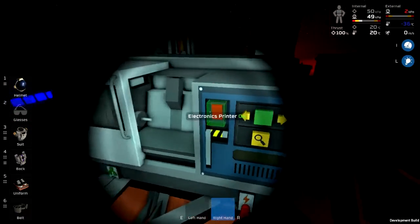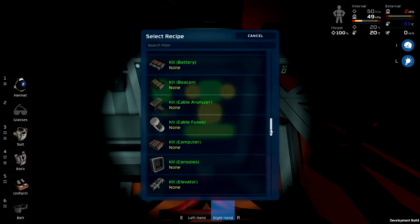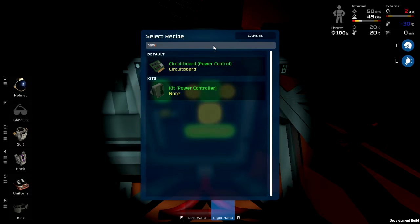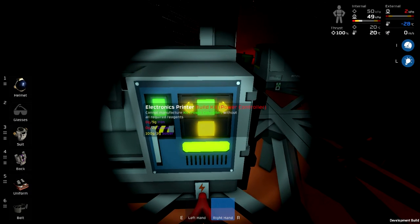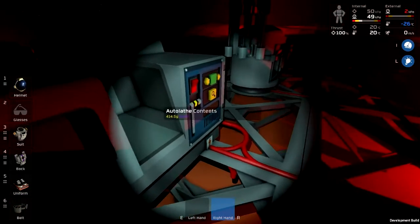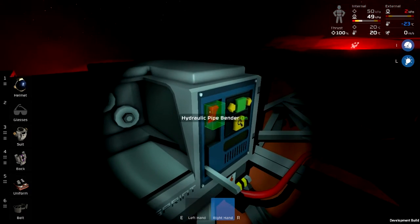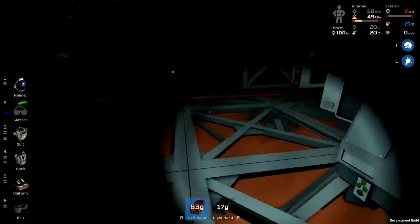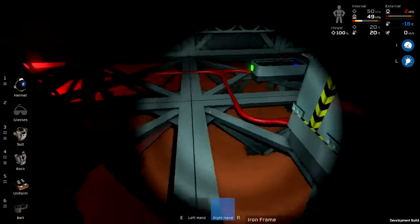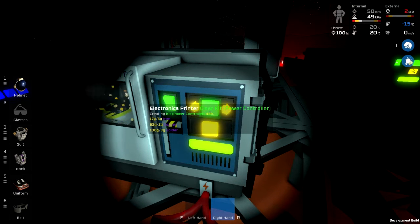The solder was part of the power controller recipe. They recently added searching to this thing — kit power controller: iron, copper, and solder. Steel in that one, iron and copper in another. Not a whole lot of iron in there; I'm going to have to smelt up more of that as well.